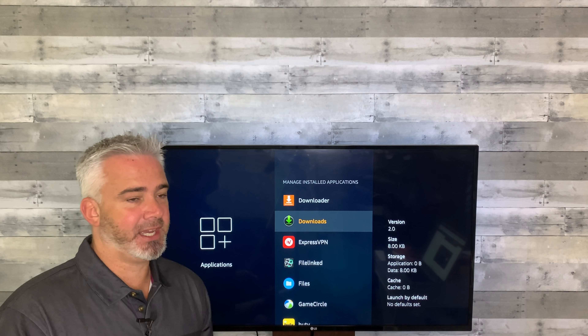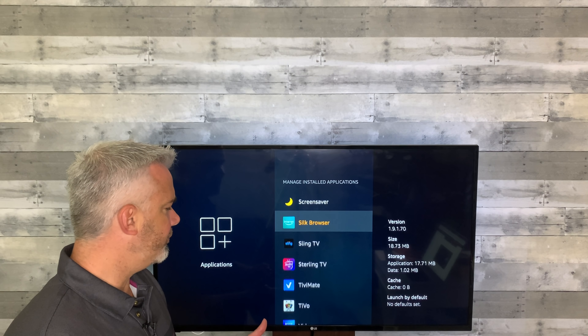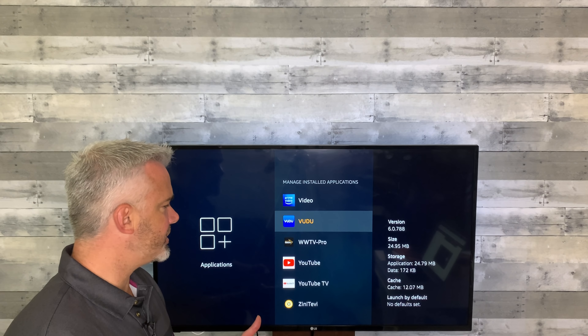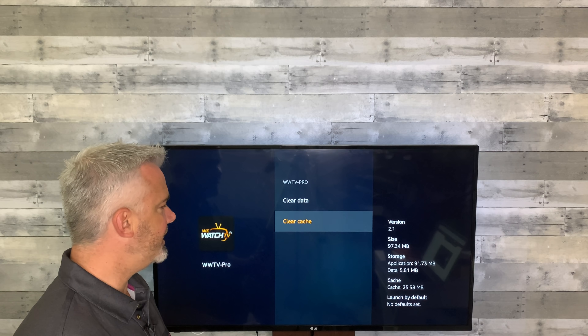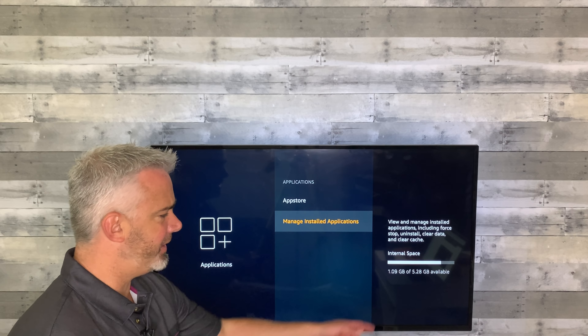Clearing cache once in a while is helpful, and a nice thing about cache too — if you're having problems with an app, say for example your Vudu app is not working, kicking you back, you're getting a gray screen, all these things that could happen: most of the time all you need to do is just clear your cache. It's cleared. Now you can force stop it and relaunch it and it will work perfectly. That's the manual way to clear cache. I suggest going through and clearing them all — there's really no reason to keep cache, it doesn't do anything for you other than slow your system down. Now I have over a gig free, which is what you want.